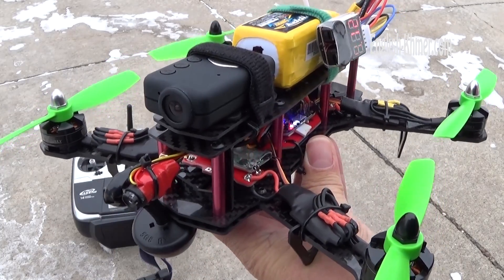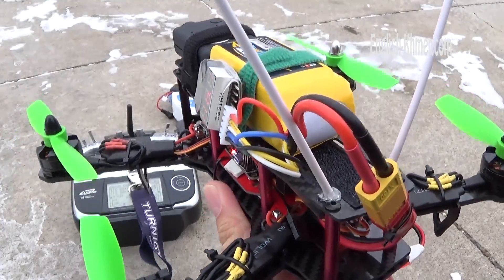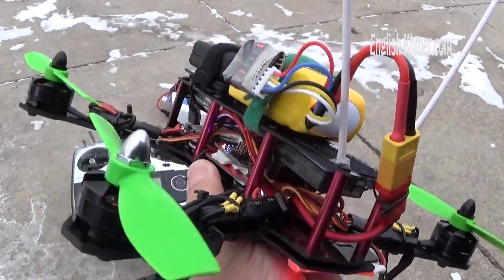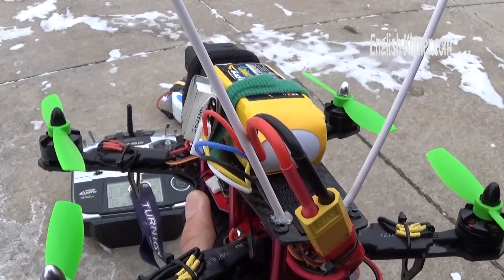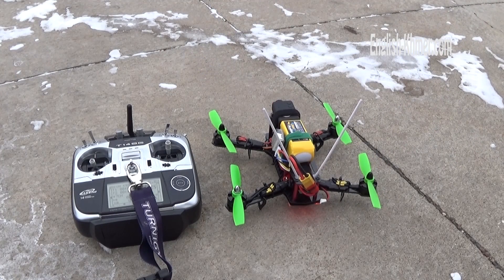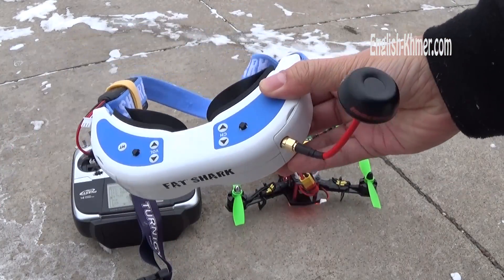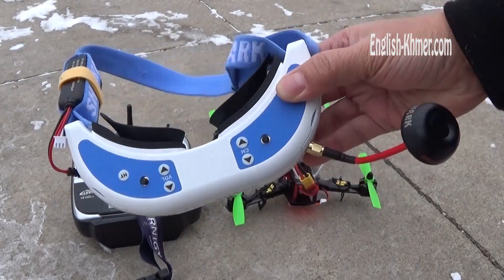I will do the oscillation test today to see if there is any oscillation, so I can put the onboard video out for you guys to see. Testing oscillation with FatShark goggles — expensive FatShark.